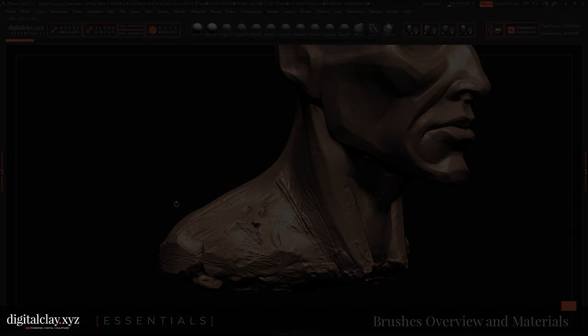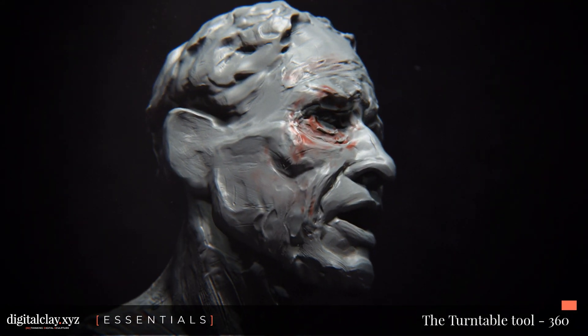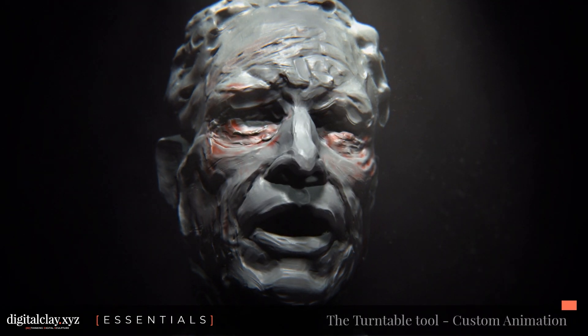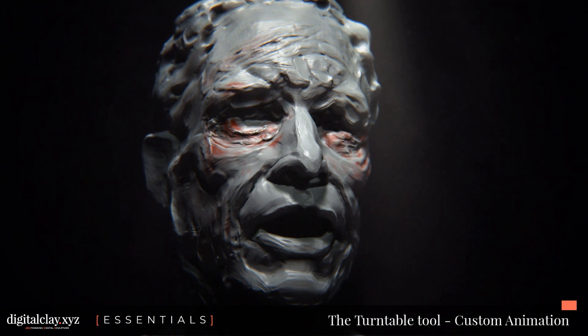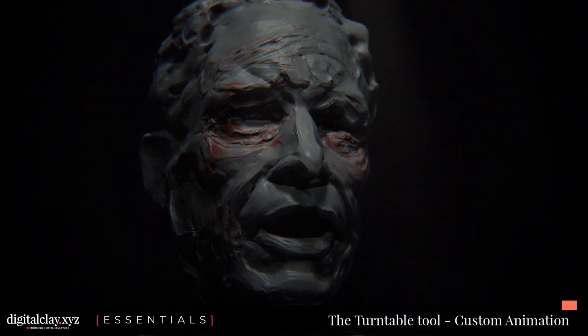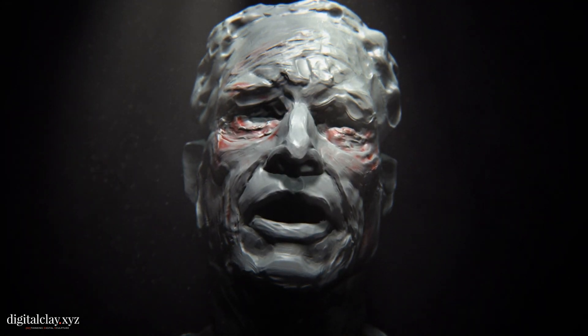I hope this tool will help you break through those barriers and feel that your sculpture matters — because it does. If you want to know more about essentials, check out the website digitalclay.xyz or look in the description for all the links, including the Facebook community where you can share your experiments and find sincere and honest support. We're creating a very special community centered around the art of sculpture in digital clay. Thank you for being part of this — stay safe and keep sculpting.